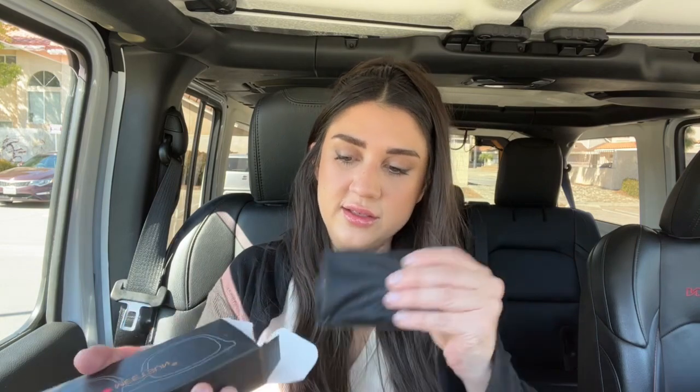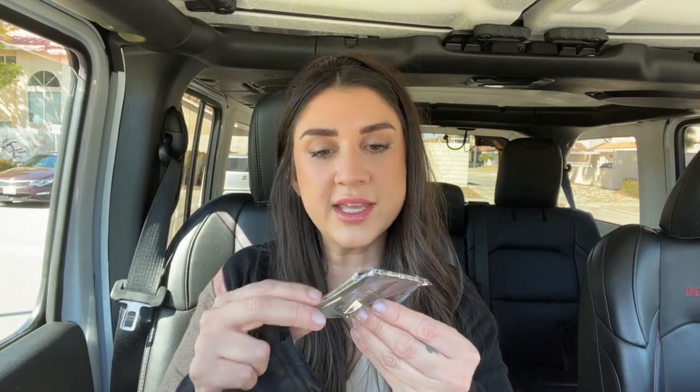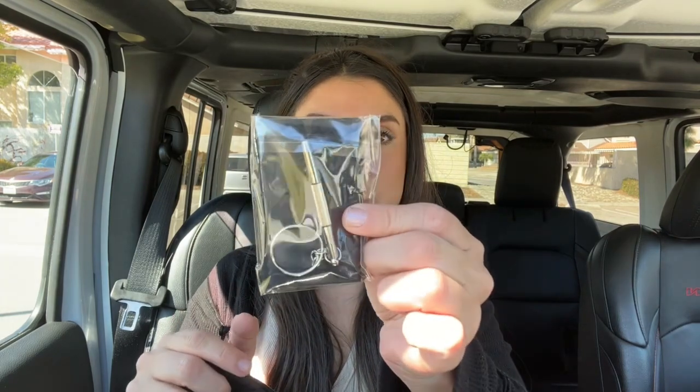You also get a pouch, which is great, and then a cleaning cloth and a little tool to adjust, which is awesome. So got those — now let's open up the glasses and actually test them out.